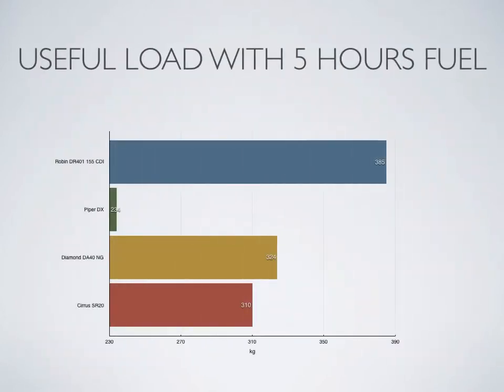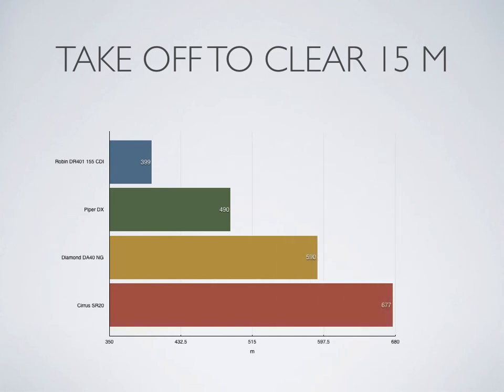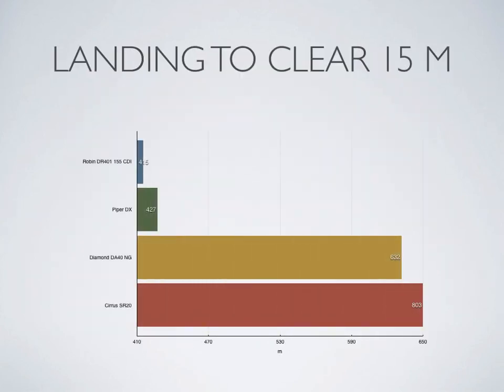The useful load with five hours of fuel on board looks even better. Take-off performance is exceptionally good with a ground roll of just 216m at maximum take-off weight on dry tarmac, compared with 390m for a DA-40NG. Take-off to clear 15m is a similar story. The landing roll is only 175m at maximum take-off weight on dry tarmac, and it beats all the competition landing over 15m too.